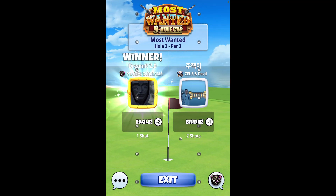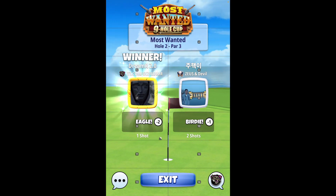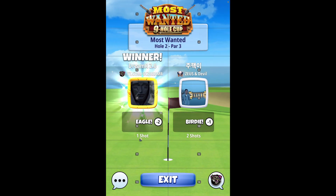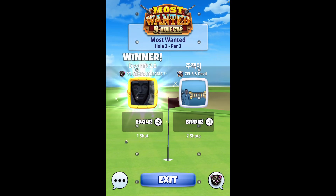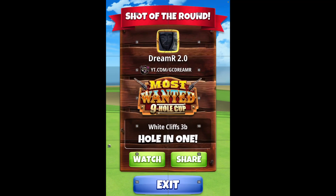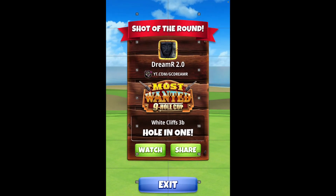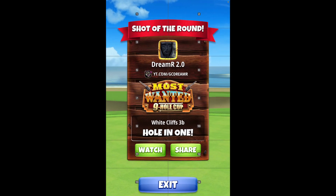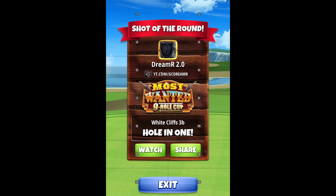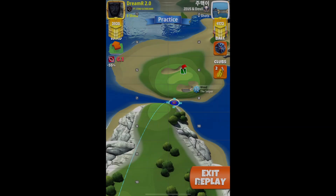My other replay, this one — this shot is a little bit sloppy, I didn't have as much time with that, but I'm still gonna show it because the principle is the same. I still got the hole-in. But the other replay — Playdemic, I don't know how many years you are going to go on without fixing these replay bugs — anyway.